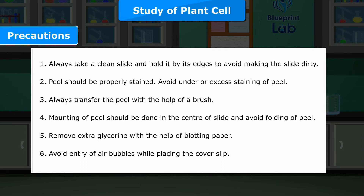6. Avoid entry of air bubbles while placing the cover slip.